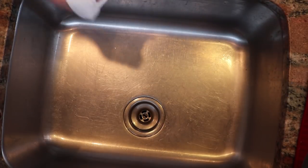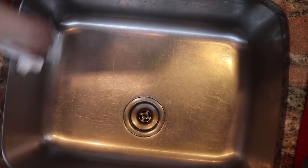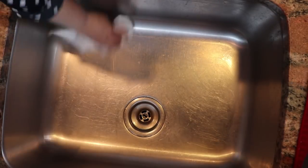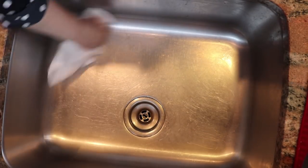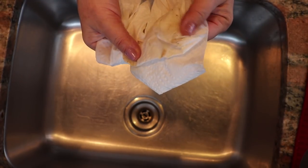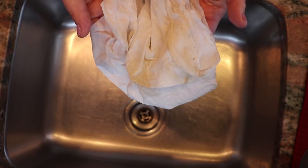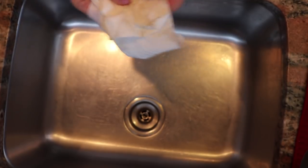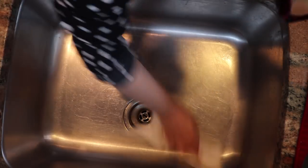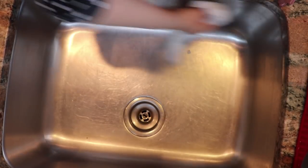This is the side I steamed, and this is the side I didn't. Let me go ahead with a paper towel and see how clean we can get the sink. I got a lot of the grime that was right there on the seam. Now let me wipe the un-steamed side with just the paper towel — the same thing I did on the other side — so you can see all the watermarks and staining.